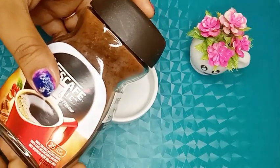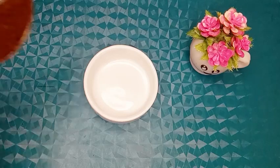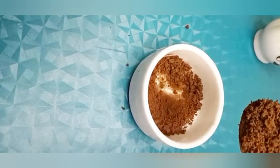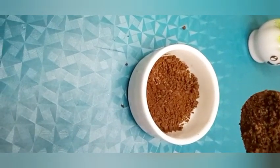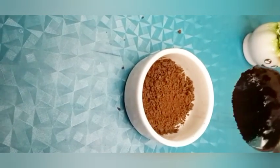At first, take coffee. You need one teaspoon of coffee. Coffee is rich in antioxidants which kill dead cells and remove impurities, making skin smoother and brighter.